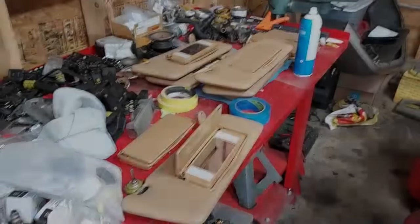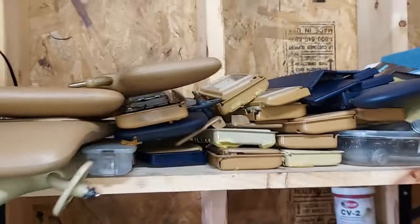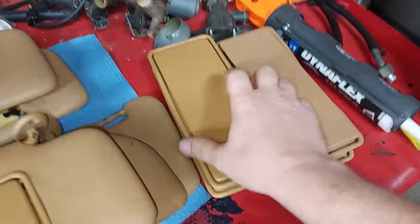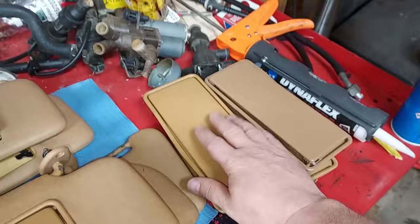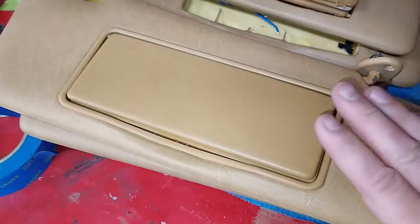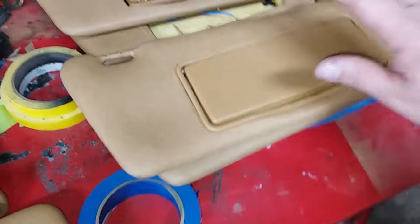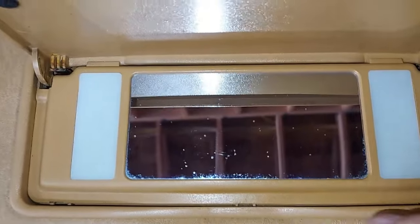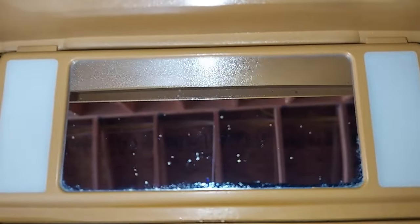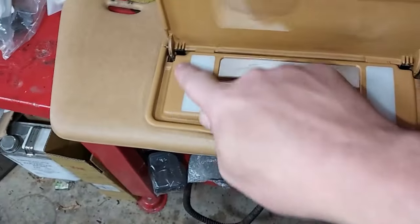Over here on the workbench, you can see I have visor mirror inserts everywhere — this is such a common problem. I buy these whenever I see a good one pop up for sale, and one of my parts suppliers also supplies me with them. I've already replaced one here. Here's the damaged one, and I already had this one rebuilt. However, I don't like how it looks — it's like a little metal piece, not actually glass, and you can see all the little specks on it.